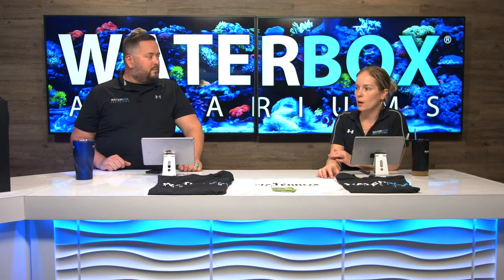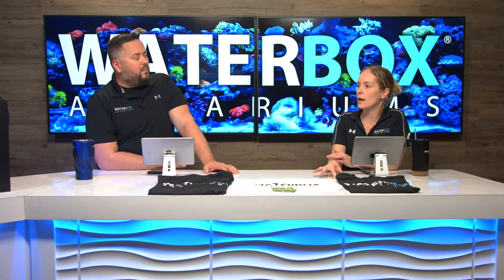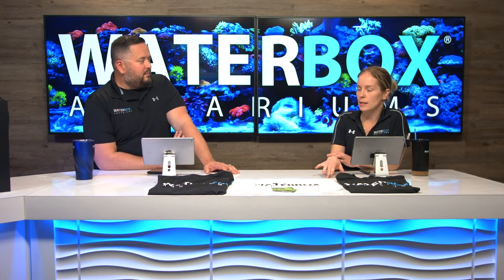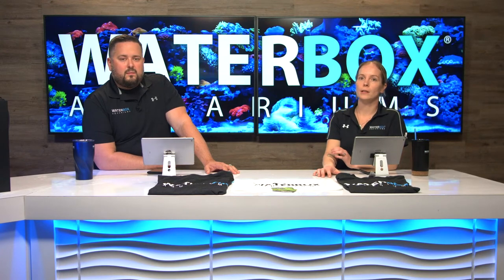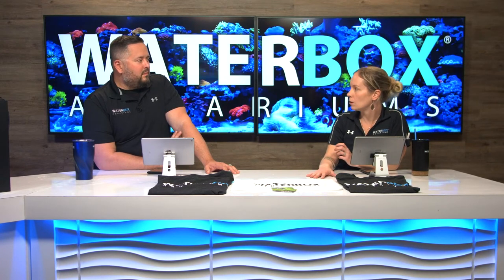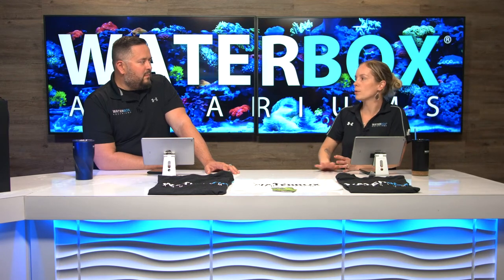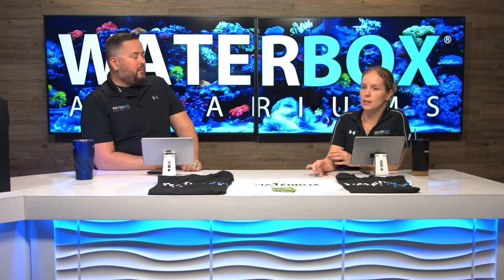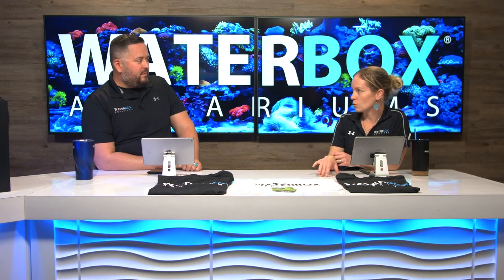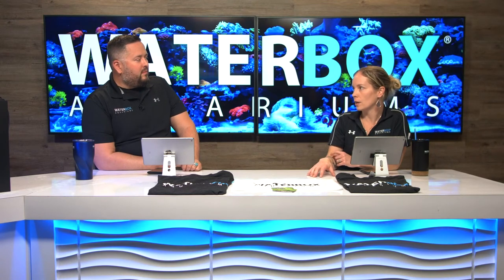Last week, if you watched, was week two — we added our first batch of inverts: some shrimp, some crabs, and a little Maxi Mini. You do have to take it somewhat slow in the very beginning of a new aquarium. We talked about cycling and all those things. This week it was time to add some corals — it's going to be invert only, but also with some soft, easy-type corals.